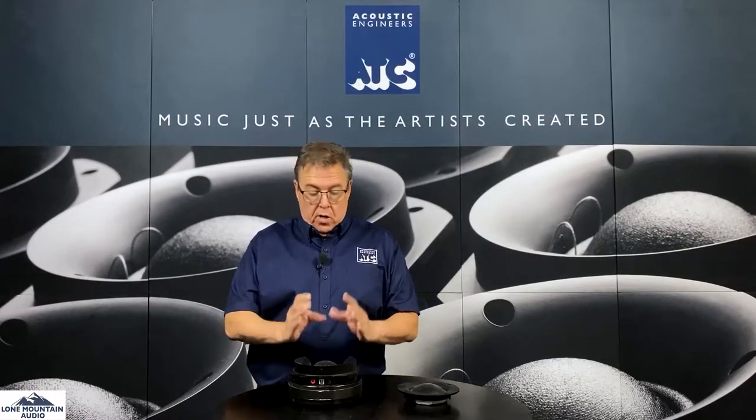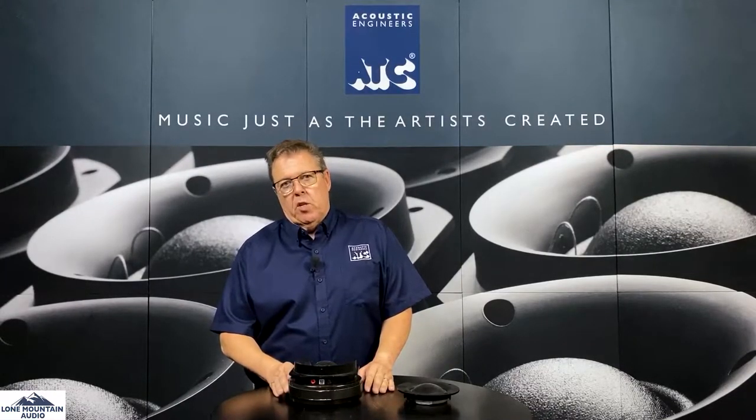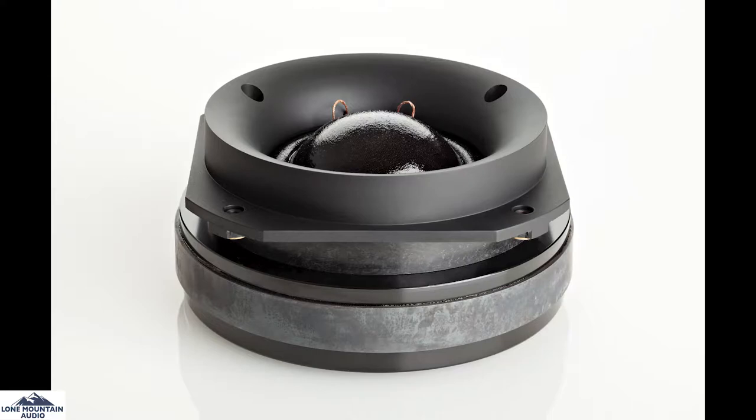Billy started ATC by engineering this part and creating this mid-range. It's a fundamental departure from what everybody had been doing before — it's a dome mid-range. Specifically, it's a three-inch dome mid-range.